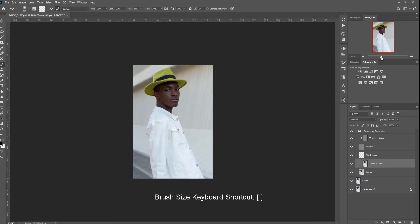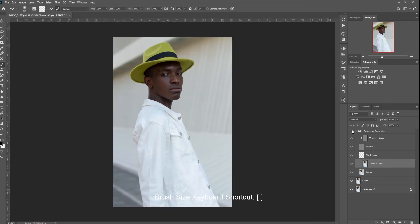Remember to zoom out when retouching. It's important to see the whole image and also change the size of your brush. These are the shortcuts to change the sizing of your brush.